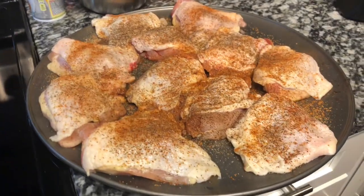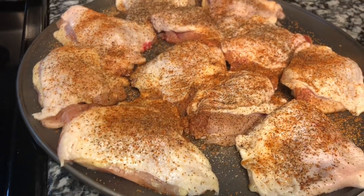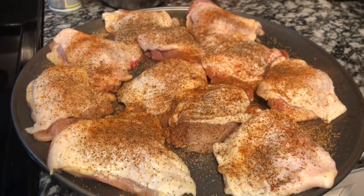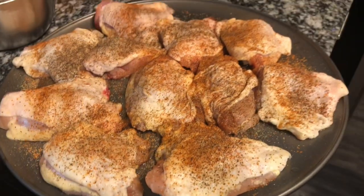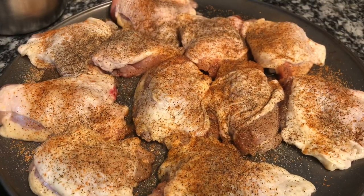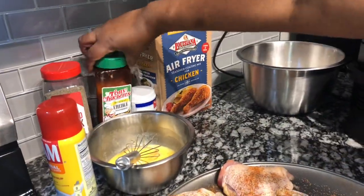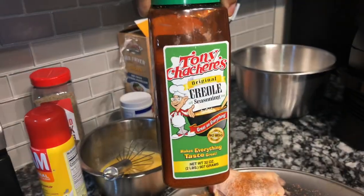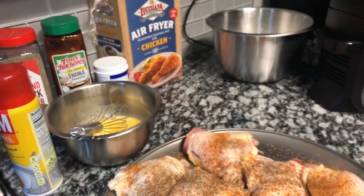Okay everyone, so today we're going to make some crispy, delicious air fryer chicken in our air fryer. My air fryer is the Ninja Foodi. Here I have some chicken thighs — I washed them and seasoned them up with some black pepper and some Tony Chachere's Creole seasoning. I'm not going to use any more salt.